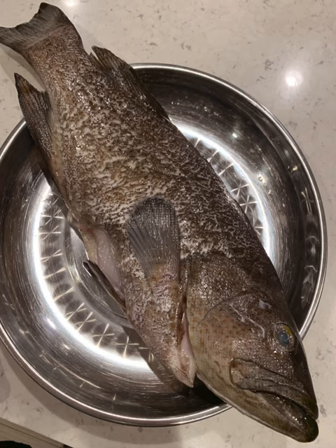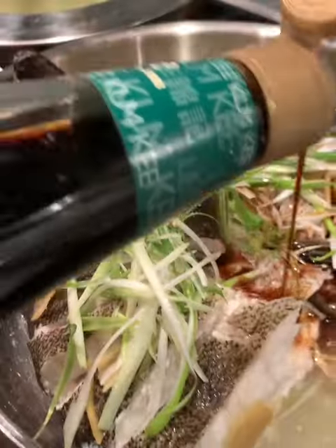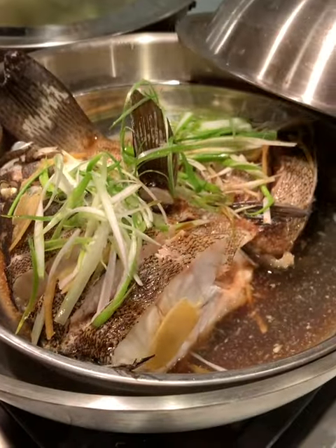We decided to have some steam cabrilla, Chinese style. We steamed it with some ginger and poured seafood soy sauce over some green onions.